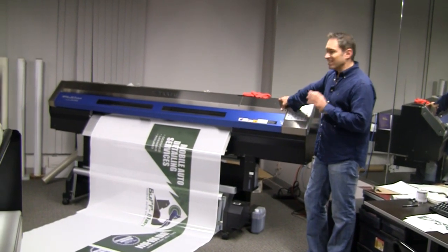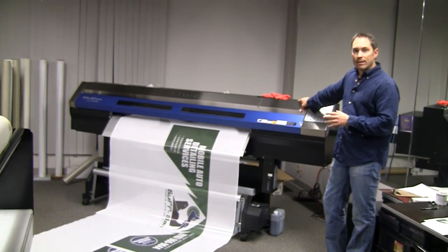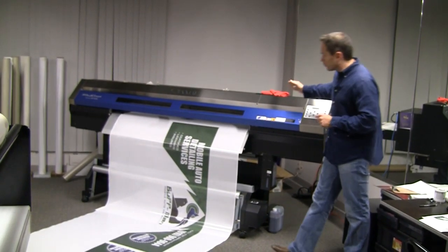This is one of the latest and greatest printers — it's a six color photorealistic printer, large format, and this is what we do all the wrap printing on. The wrap comes right out of here.